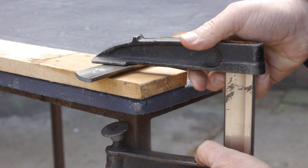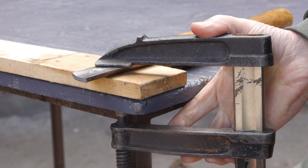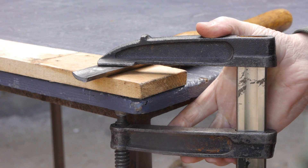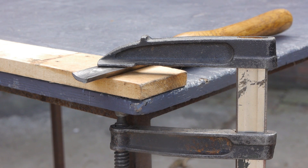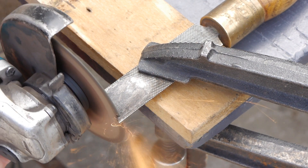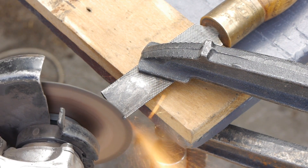It's springtime in the Netherlands and we're having some great weather lately. So I dragged my work table outside and fixed the chisel to the table using an F-clamp. Now I don't have to deal with all that grinding dust inside the old barn.